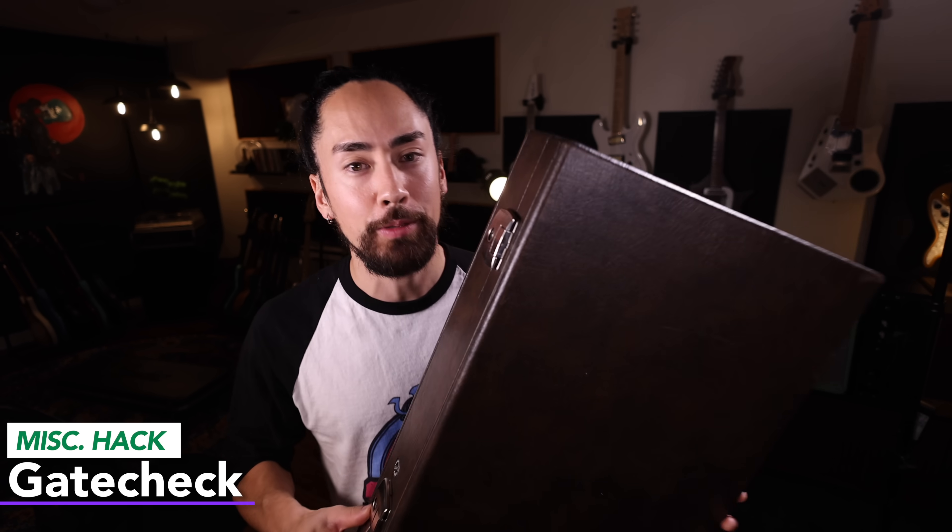Flying with a guitar is never ideal, but here's what I've done to help avoid any horrific incidents so far. You can get your guitar in the cabin — that's ideal. However, I've only been able to do this when I've had a gig bag, and if you have a gig bag and can't get in the cabin, that's a recipe for disaster. So what you do is ask a check-in agent if you can gate check your guitar.